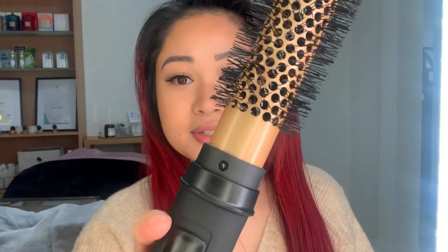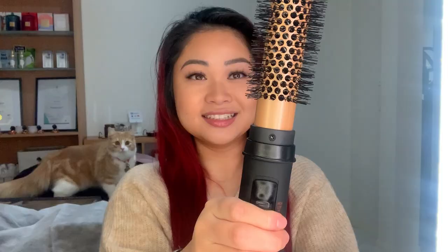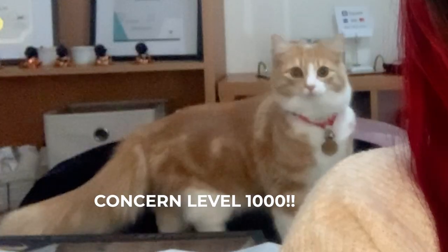It does have two settings — a low and a high — and obviously my cat does not like either of them! I'm going to section my hair and start off on the low setting. I would say that section is dry already — that was fast.